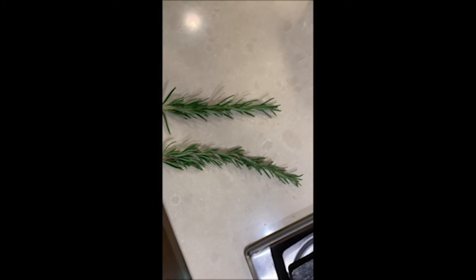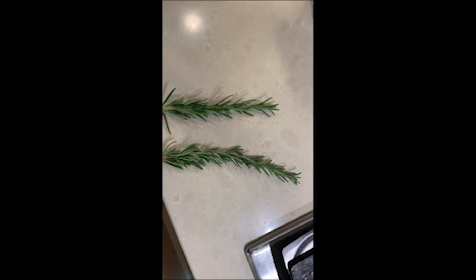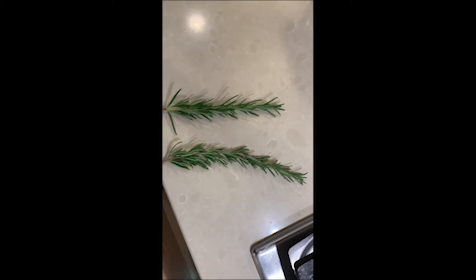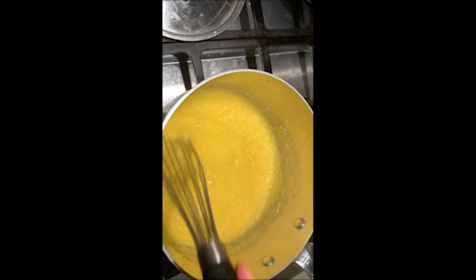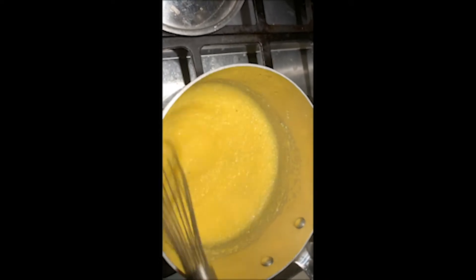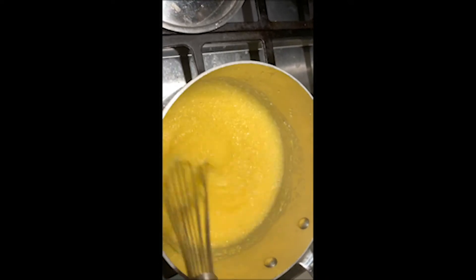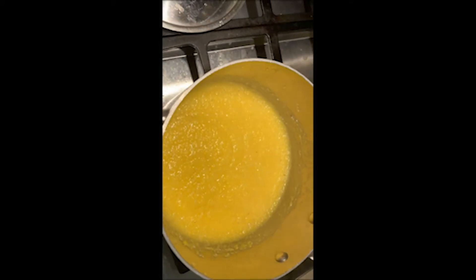Now here's our lovely pungent rosemary that we'll be chopping very finely and putting into the polenta once it's done. We'll also be adding a little bit of butter and a half a cup of grated Parmesan cheese. We've been cooking this for about five minutes — the whole key is low and slow. Stirring it for a minute, then we'll let it go for another five minutes.